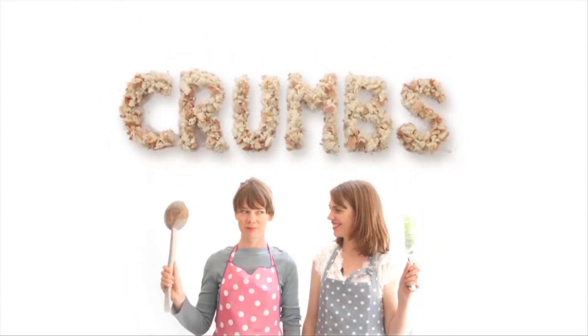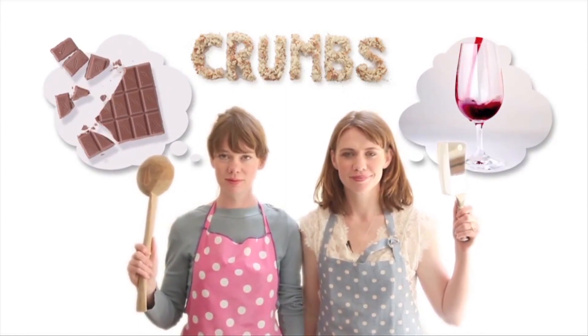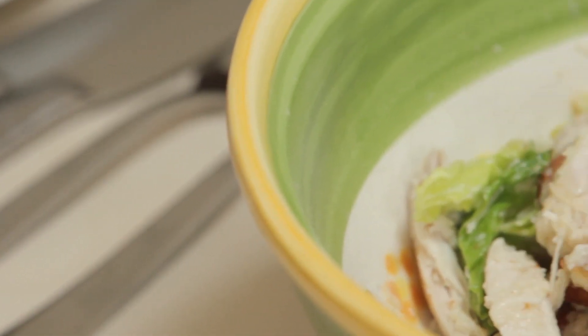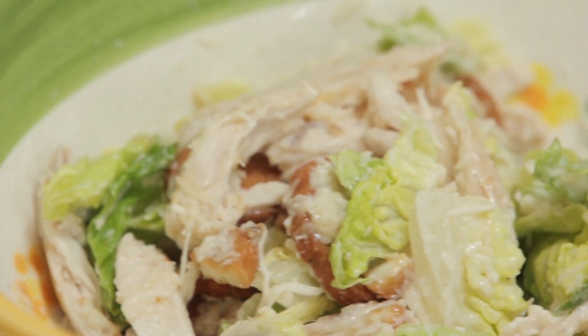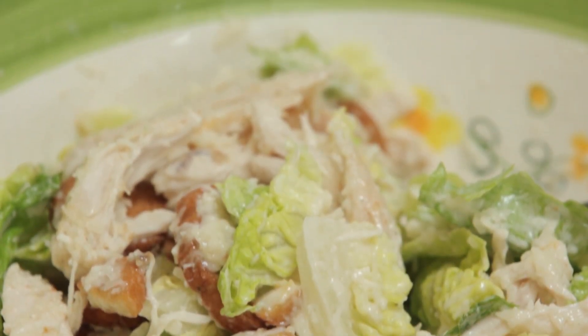We're sisters and together we're Crumbs. We both like cooking and we love food and chocolate and red wine. Chicken Caesar salad was one of those things I always loved when I went to restaurants but never really thought of making at home — and then I did, and I was surprised how easy it is to make and how many shortcuts you can use.